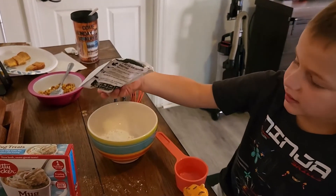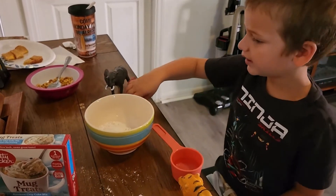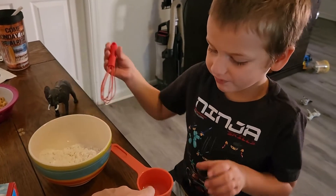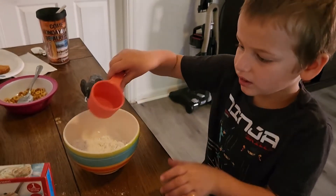Okay, now set it aside. Take your water that's in there. Hey, you got to add the water — right here. Lucas, in this orange thing is water. Put it in the mix.